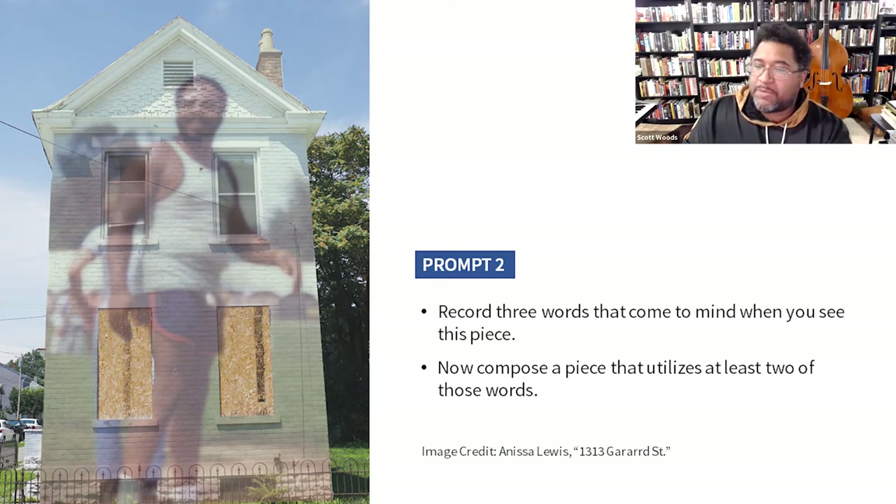This next prompt is also a piece by Anissa Lewis, titled 1313 Gerard Street. This is kind of what I referenced earlier — a house is not a house. In response to this piece, I'd like you to record three words that come to mind when you see it. Once you've done that, compose a piece — poem, lyric, paragraph, random thought, whatever — that utilizes at least two of those words. So you're recording three words and you're going to use two of them in a piece.